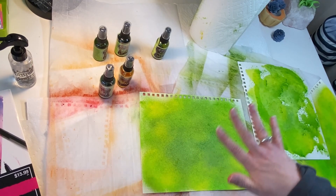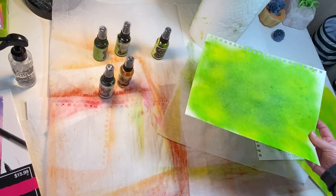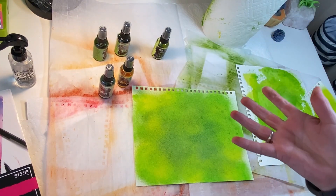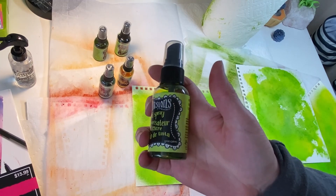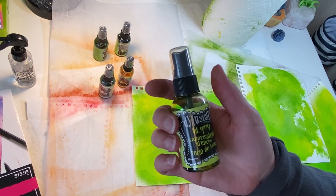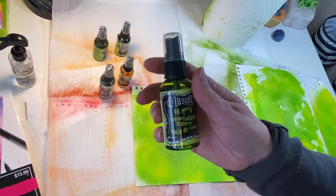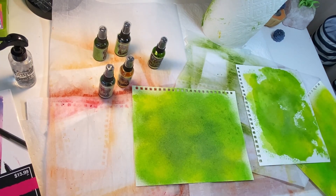Just look how pretty those colors blended together. I was going for a spring cut grass, yellow flower kind of look. I just need to let these dry and then I can cut them up and do whatever I want with them — it's as simple as that. You can find these sprays at scrapbook.com, Amazon, or rangerinc.com. They're around $3 a bottle and a bottle will last you a long time. I just love the colors and how they blend together.